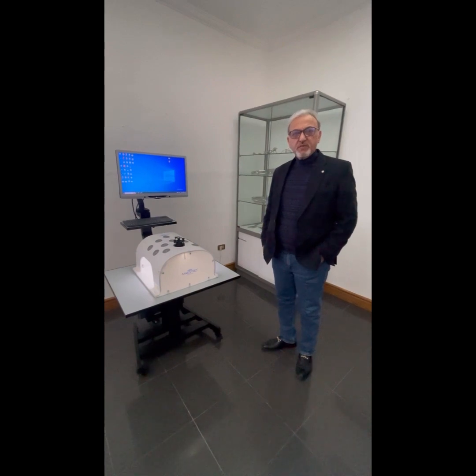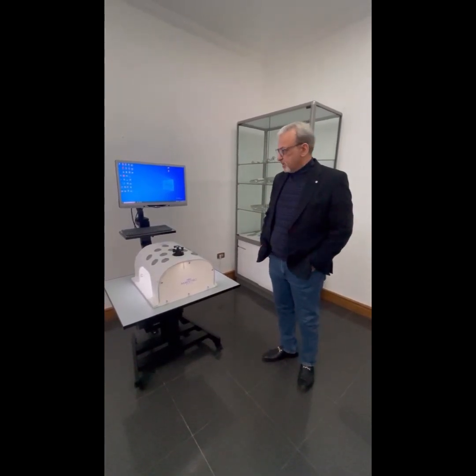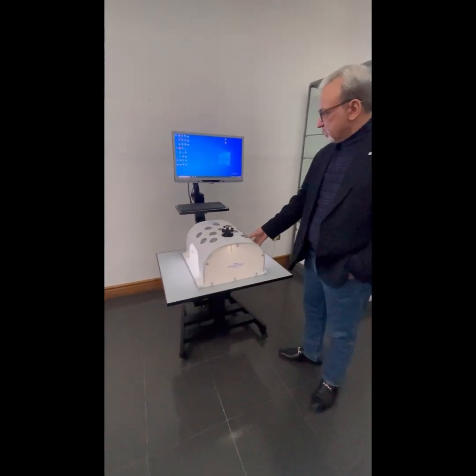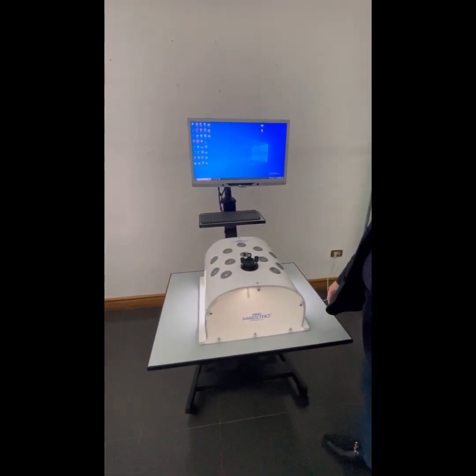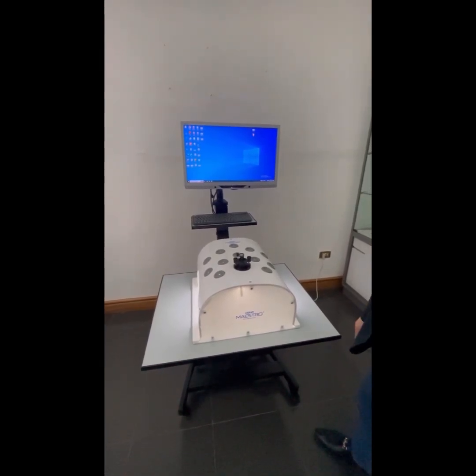I am Akhil Abbas from JRT Healthcare and we are proud to present our laparoscopic training system, which comprises a laparoscopic training box, a trolley, LCD, keyboard and CPU. I will explain to you one by one all these components that make our Maestro training system.